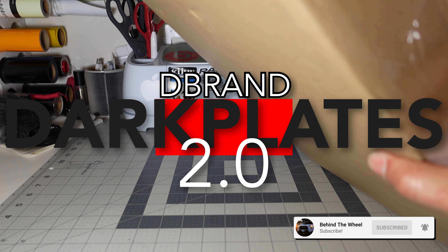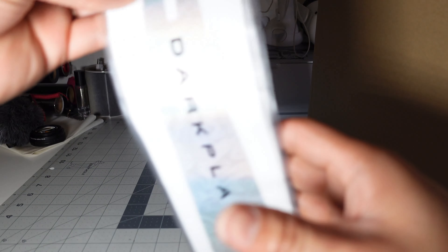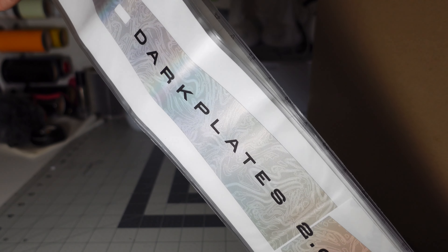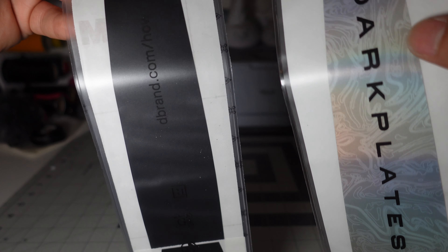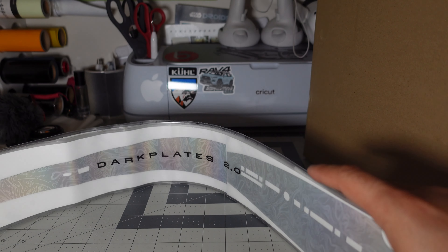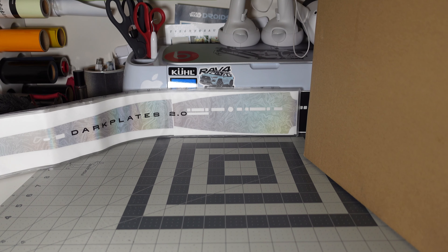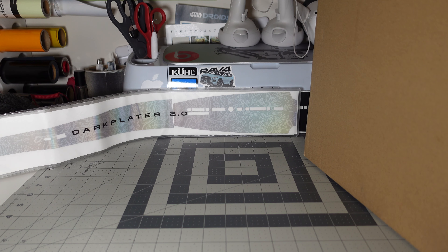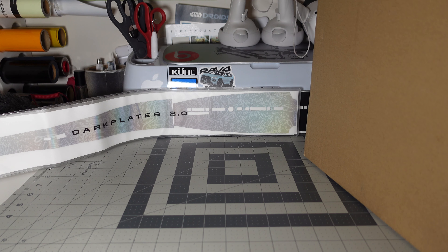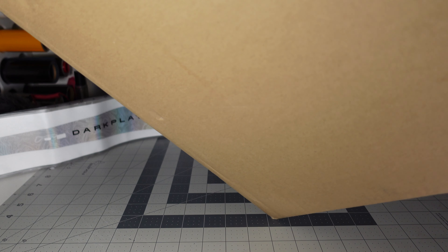dbrand finally sent out the Dark Plates 2.0 and I have the box right here — I already opened it up. They also sent the Damascus plates because they were late on shipment due to the whole shipment crisis, so they sent me the black ones I ordered plus the Damascus ones for the PS5. A couple months ago — almost a year ago — when dbrand launched the Dark Plates, they got sued by Sony because they copied the actual plates and looked just like the factory ones. So here in this box we have the 2.0s and I'm going to do a quick unboxing.